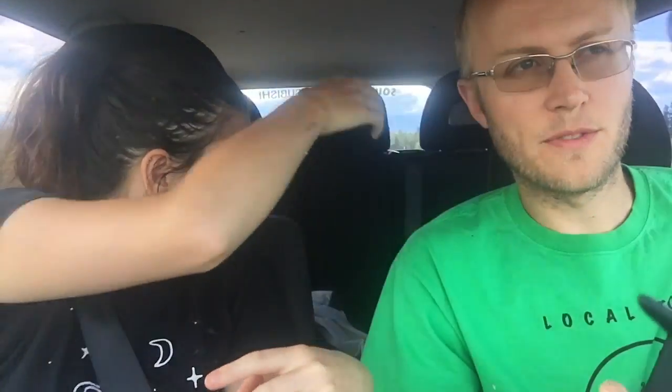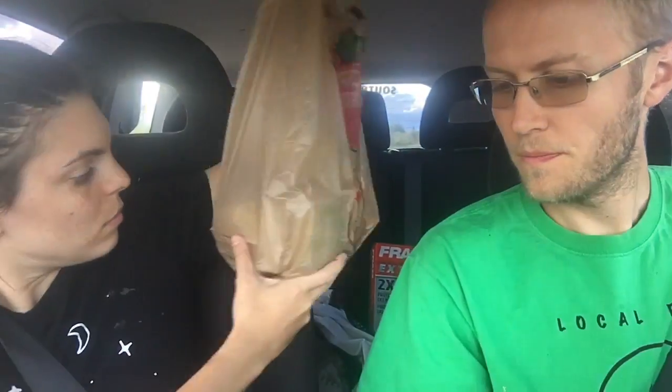So everything you just saw came to $150 Canadian, give or take a buck or two. Just a heads up — if you guys do get an old motorhome like ours, parts are very hard to find, because ours is a '78. So you have to order things.